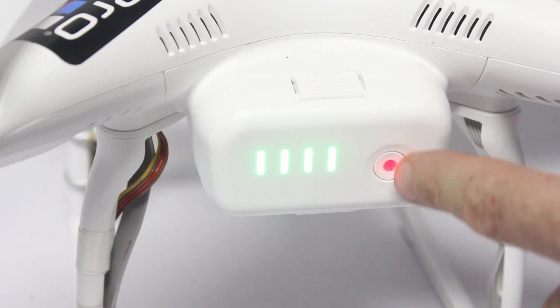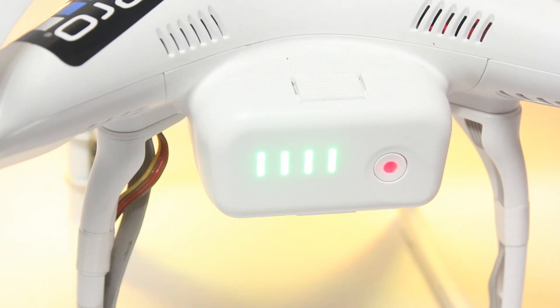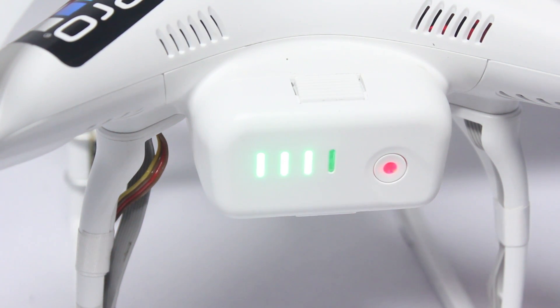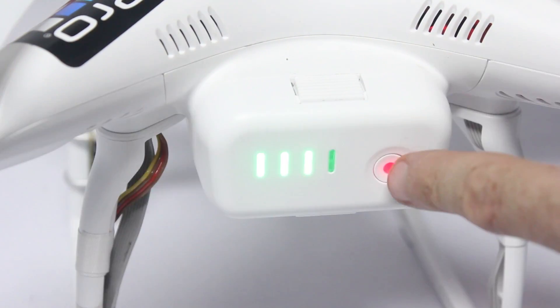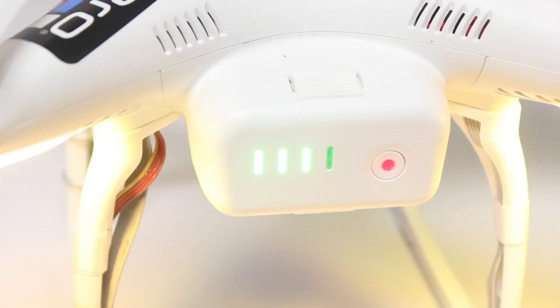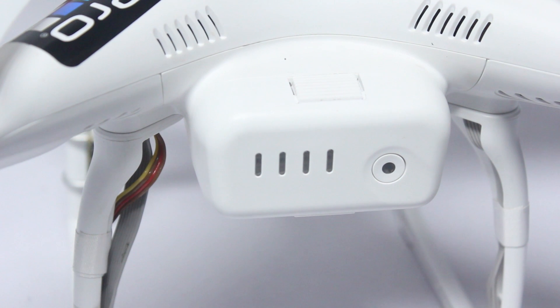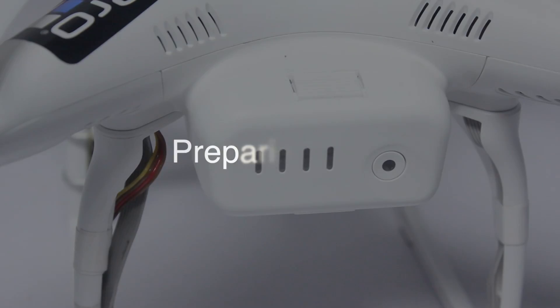To power the Phantom II, press the power button and then press again holding it for a few seconds. The first press will light up the battery indicators showing how much charge is left, and the second press will actually power on the device. To power down, a similar thing is done: press once, then a second time holding it down as the LED light indicators count down until it is powered off.